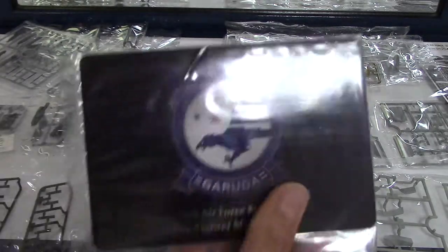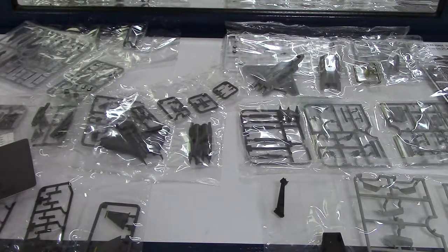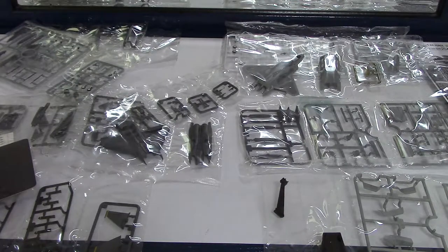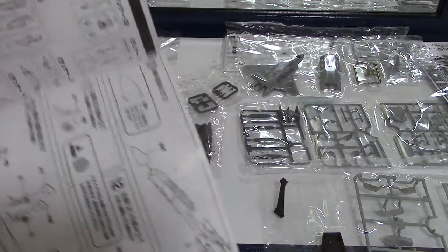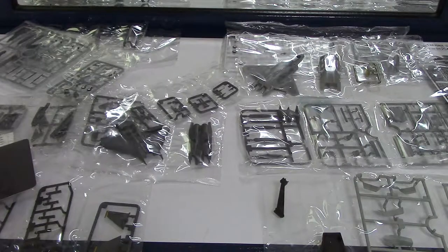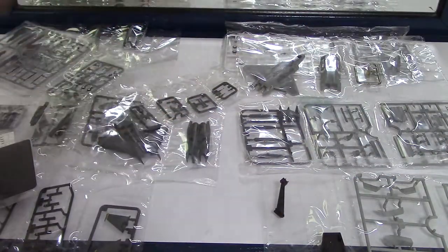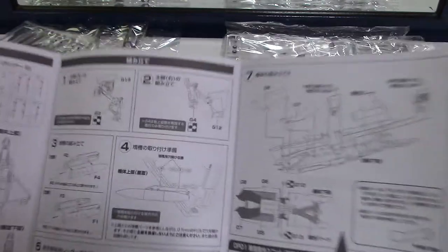And they also have the parts from the F-15 here. Putting this kit together — I wouldn't say it would be quick, but it would be faster than that F-22 model I used to have in my first video. That one took a long time; this one will probably take a long time too, but not as long. And then we've got the booklet — it's all written in Japanese, so I have to go by the pictures.